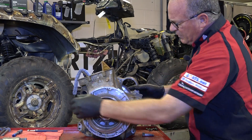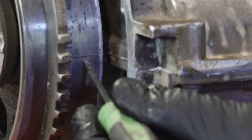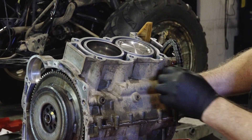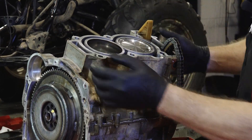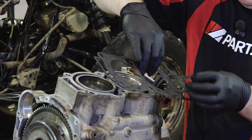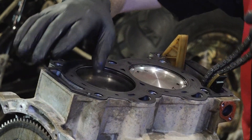Next we're going to find top dead center where the two case halves meet. That match line is going to line up on the flywheel where it says TDC right here. Next you want to make sure your dowel pins are in place and the surface is clean. Just grab your gasket by the edges like so.